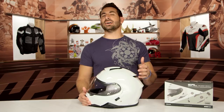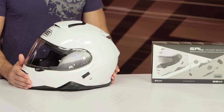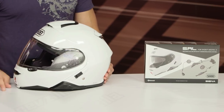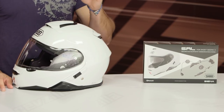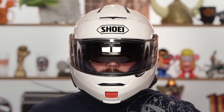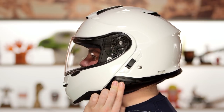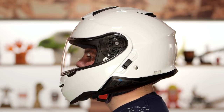This is the SRL system, new for the spring of 2018, launched with the Shoei Neotech 2. The SRL is Shoei Rider Link, and what it is is Sena 20S EVO functionality for around the $300 mark that seamlessly integrates with a Neotech 2 and a Neotech 2 only. I will not be shocked if they roll out SRLs for other Shoei lids, but for today, let's focus on the Neotech 2.